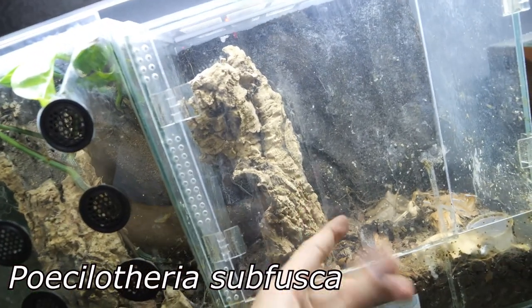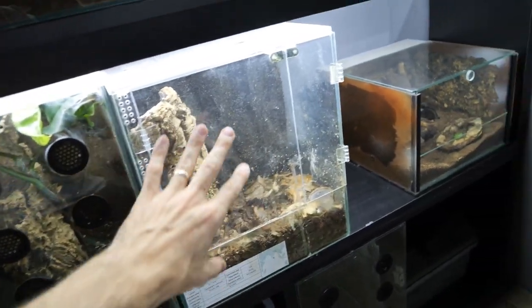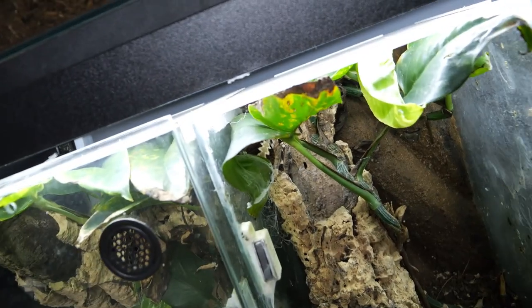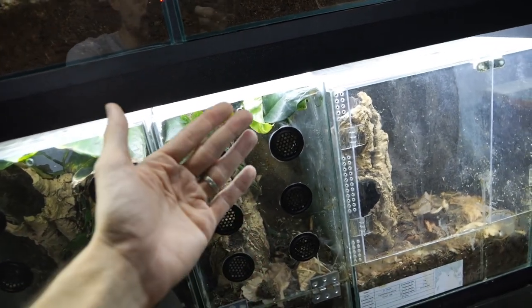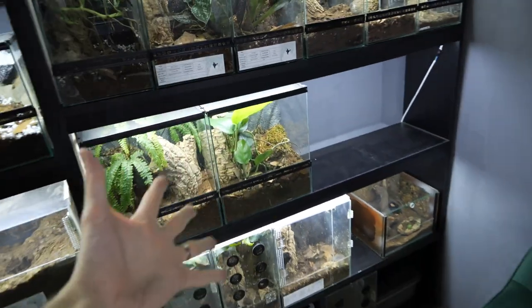This is Pezzotaeria sufusca. She's also kind of huge. But once I move these two I will be able to convert this enclosure into this style and then move this Pezzotaeria fasciata — you see she's right there, not happy about me opening the enclosure. Then I will move her into this enclosure and all of my arboreal enclosures will be the same and they will look sweet.